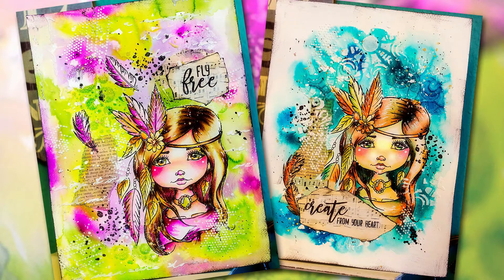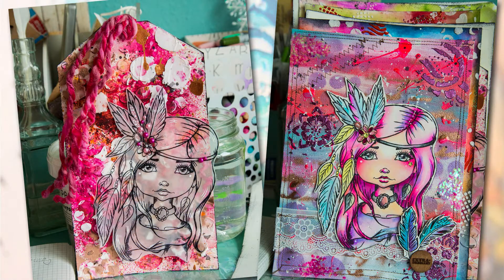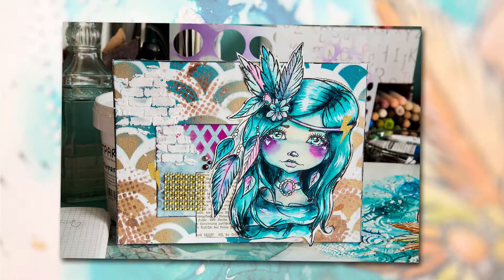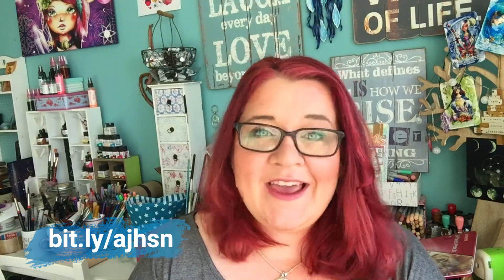— and if you are into art journaling, if you enjoy art journaling, and if you enjoy working on a larger scale, then you should head on over to the HSN shop today, because my art journal stamps as of today are